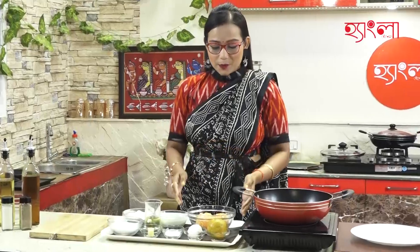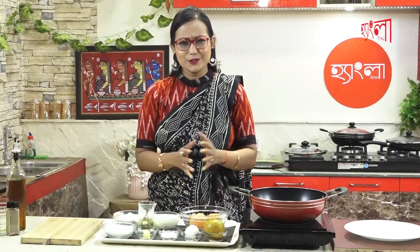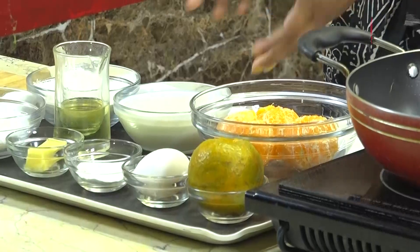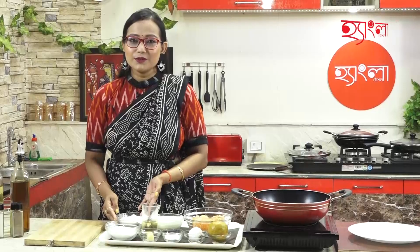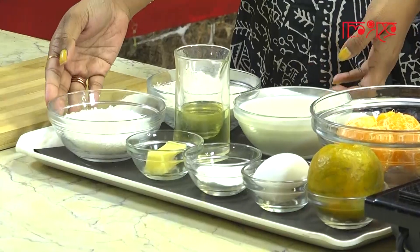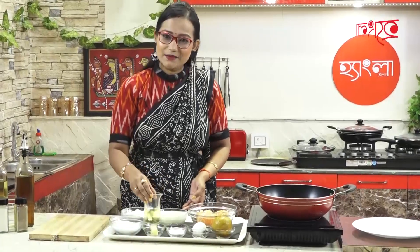Let's take a look at our ingredients. This is about 111g of water — I used 105g of water. That is 60ml of oil.